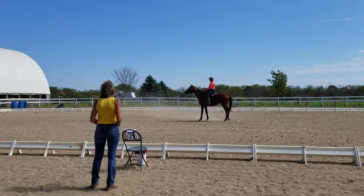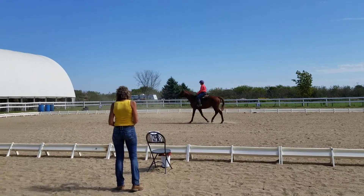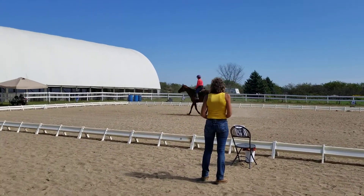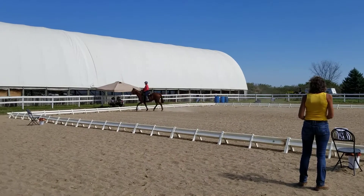Lift! Proceed working jog, C track left. H, X, F, change rein, working jog.